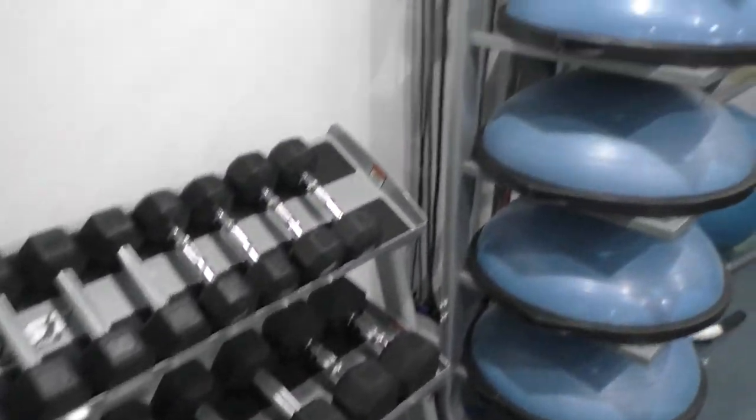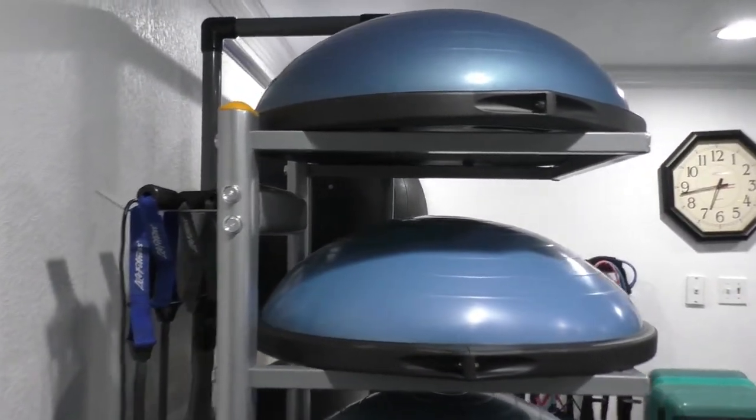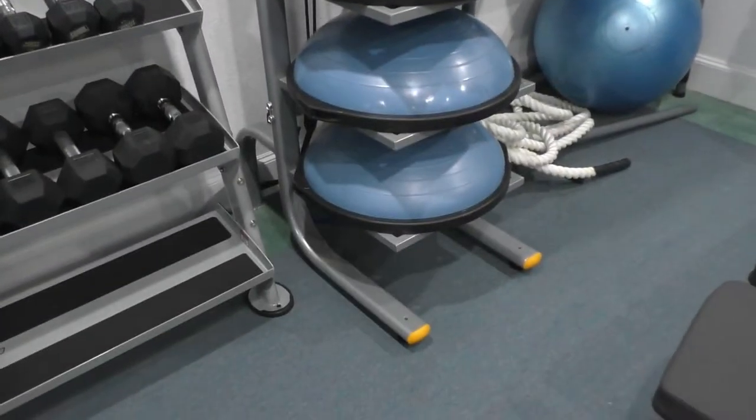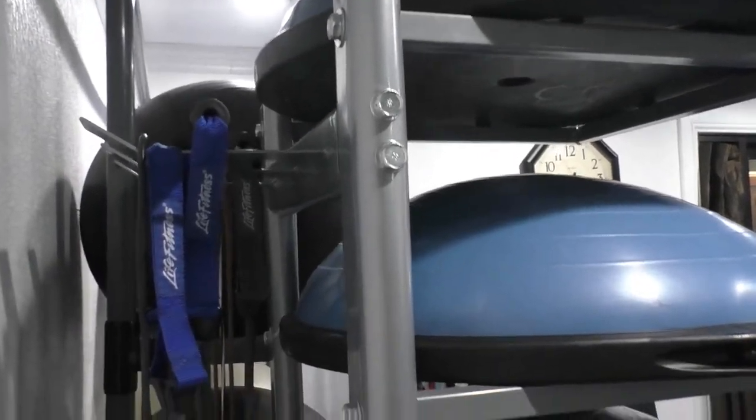This rack fits great with our other equipment down here in our studio room. Next to it we have the BOSU ball rack from Perform Better — a little over $300 if I remember correctly. Very solid and you can hang accessories on the back. Definitely the best BOSU storage rack out there.